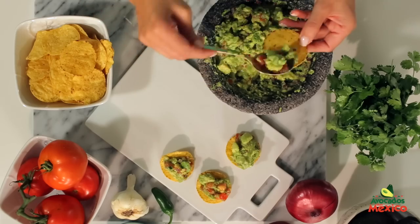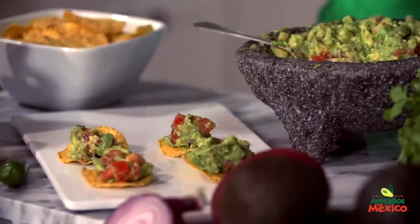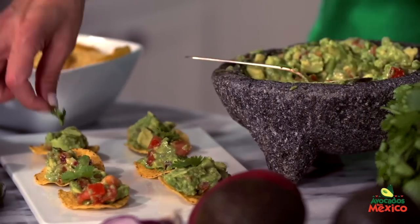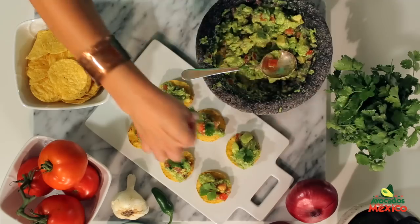Scoop a generous tablespoon of guacamole onto each tortilla chip and the final touch — topped with a fresh cilantro leaf. And there you have it. Delicious, easy to make guacamole game day tostadas. Que rico!